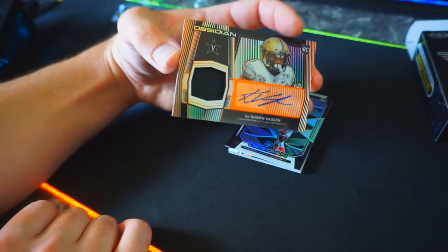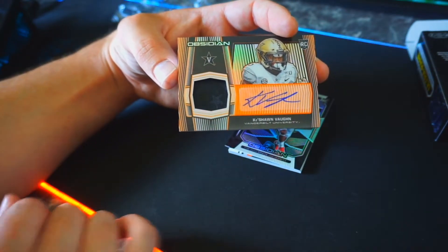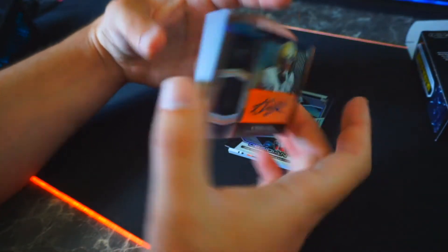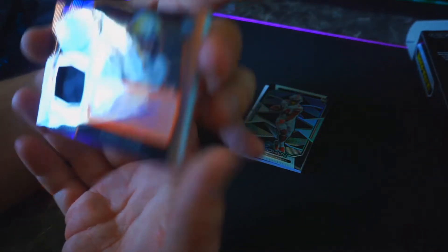Next card we got is an RPA Queshawn Vaughn — that's a solid looking card, and that is numbered 17 out of 25. Solid card, I am loving what I'm seeing so far.